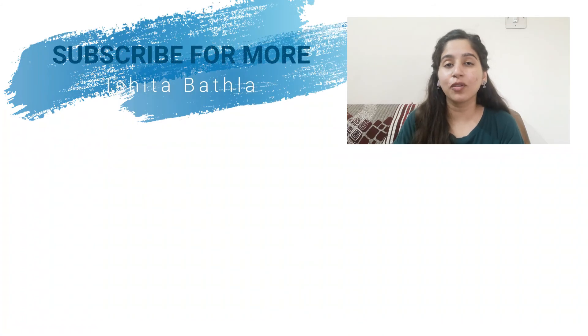That was all about the WishCare fermented rice water range. I hope you liked this video. All links will be in the description box if you want to buy them. I'll meet you in my next video — till then bye and thank you for watching.